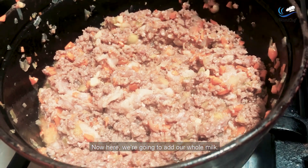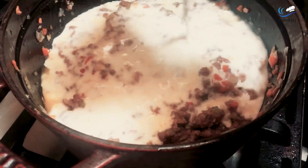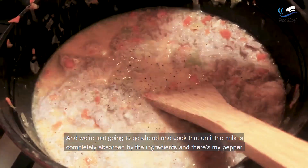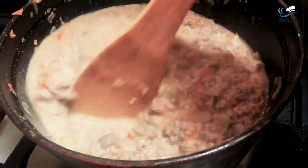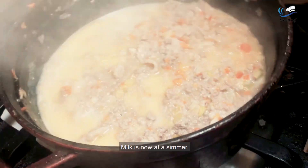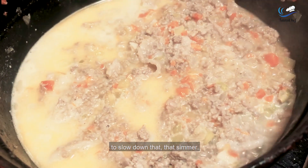Now we're going to add our whole milk — two cups of whole milk into the pot. Stir everything up. We're just going to cook like that until the milk is completely absorbed by the ingredients. You can see everything is getting combined and starting to thicken a little bit while the meat is starting to break down. The milk is now at a simmer — actually I'm going to lower the heat a little bit to slow down that simmer.